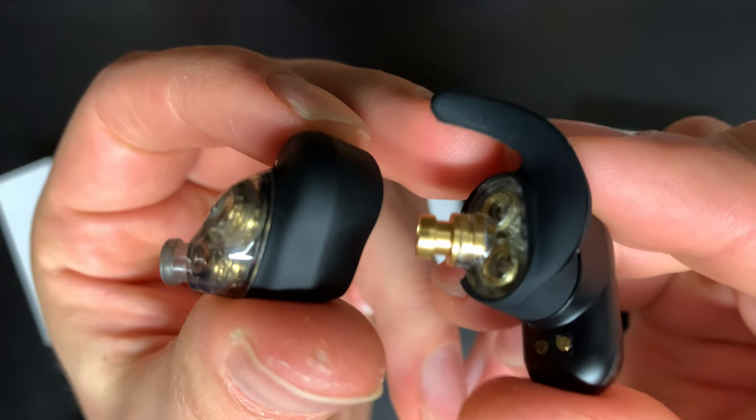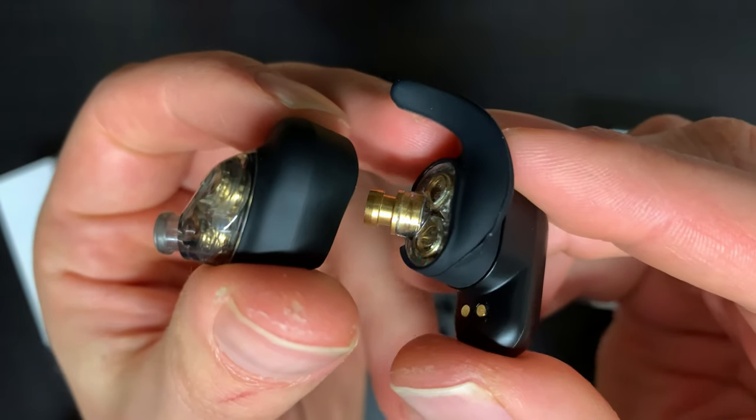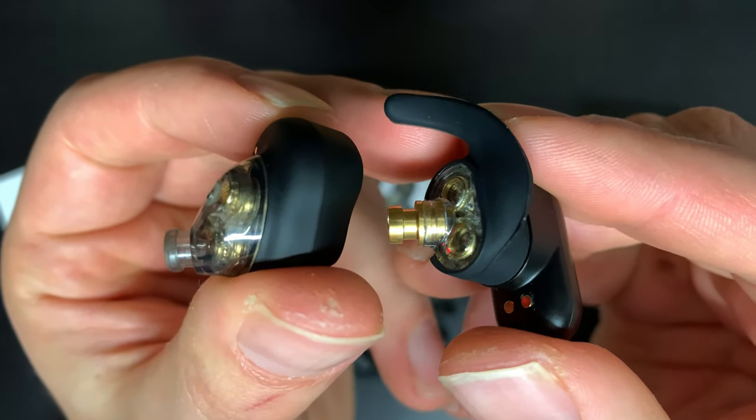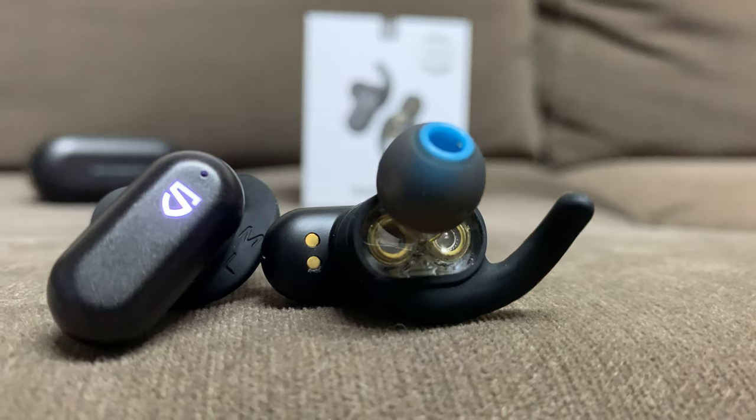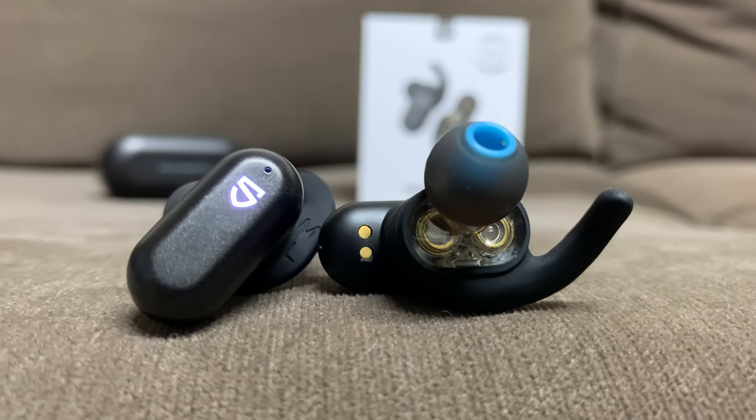Comparing touch controls from the 3SE to the True Engine 2, you're getting better controls with the 3SE — probably the best touch controls I've ever used. They're really responsive and work pretty much 100% of the time. On the True Engine 2 they're just not as sensitive; sometimes when double tapping to play or pause it won't respond, working maybe 90-95% of the time. Life's too short for crappy touch controls, so 3SE wins here. On all pairs you also get a nice subtle beep when you play, pause, or skip tracks. 3SE takes the win, SE if you want physical buttons, and True Engine 2 still decent but a little behind.